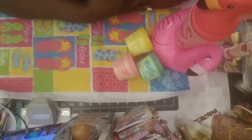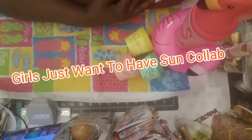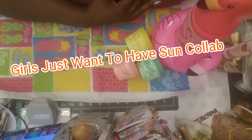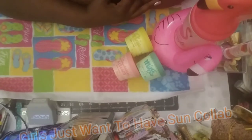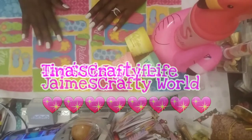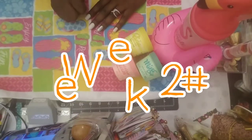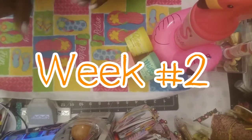Hello everyone, it's Sparkling Shine, welcome back to my channel where I'm here to do the Girls Just Want to Have Sun collaboration. Of course, we know it's hosted by Jan's Crazy Life, Tina's Crafty Life, and Jamie's Crafty World. It's about 31 of us — as you all know, this is week number two and we're so excited.